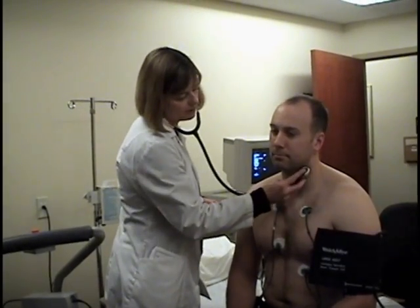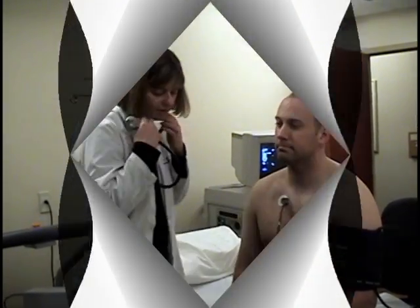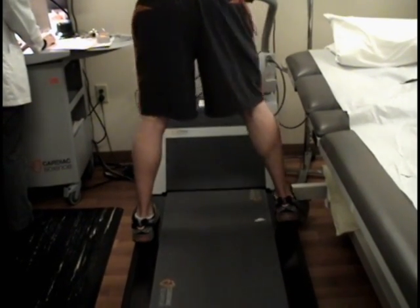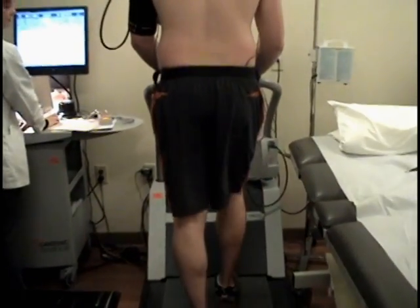A nurse will then check your vitals and prepare you for the treadmill portion of the test. We do ask that you begin with your feet placed on either side of the treadmill until the belt slowly begins to move.